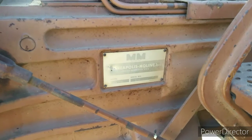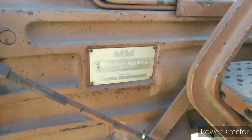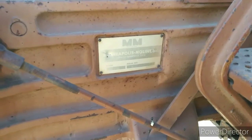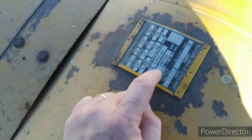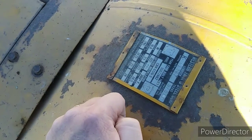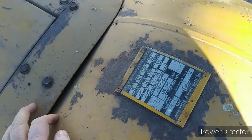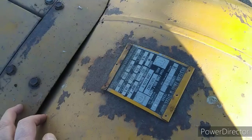Its serial number is 299-01848. This is the tag on the propane tank — it says the year the tank was built was 1965. I have not looked up the serial number, but I would say it's a '65 or '66.